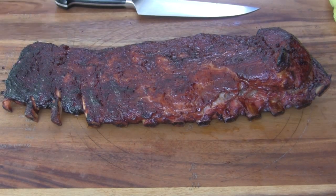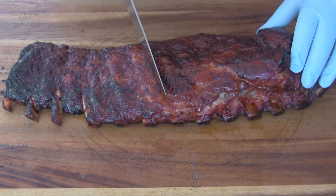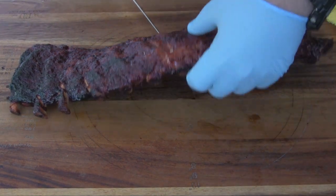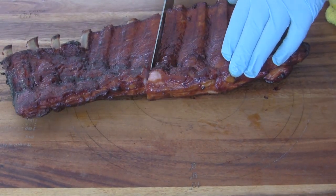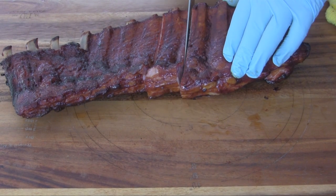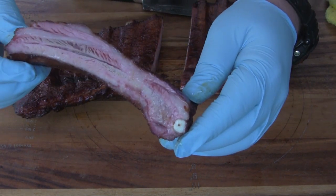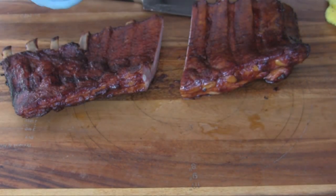It's time to cut this rack, so I'm going to get between a bone here and cut it from the back side. We'll get a nice fat rib right out of the middle of this rack — and have a look at that, that's looking pretty darn good. So let's taste it and see where we are.